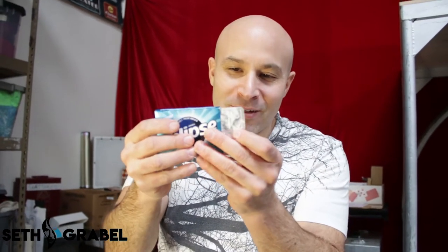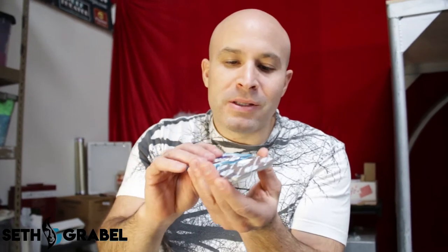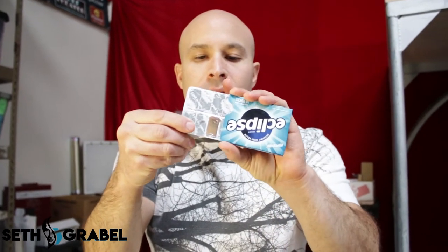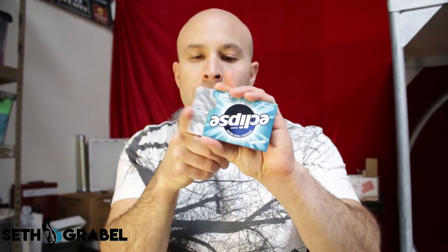What you do is you pre-set this. You take out one of the pieces of gum, usually in the middle. You take it out and get rid of all the tinfoil so it's a nice clean piece, then pop it right back in.